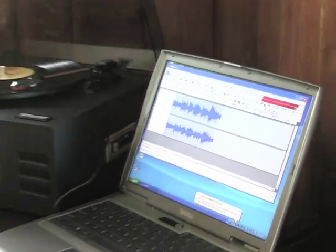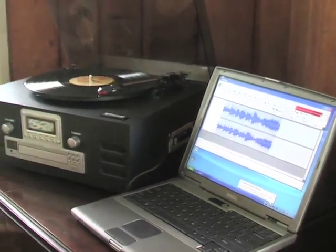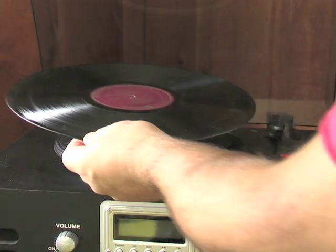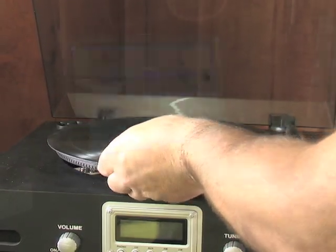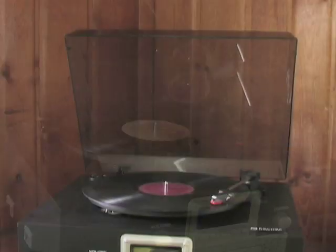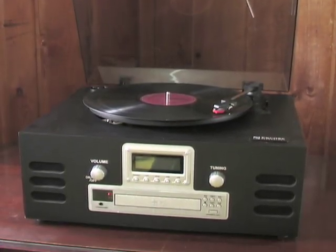Instead of fretting over scratches on vinyl records or compact discs, you can create a digital volume of your favorite artists. From there, it's easy to load files onto your MP3 player, so you can take music anywhere. Keep your collection intact forever. Order this stereo today.